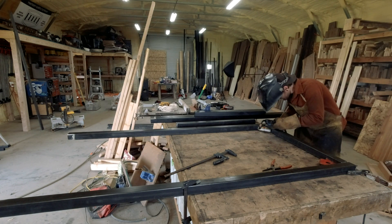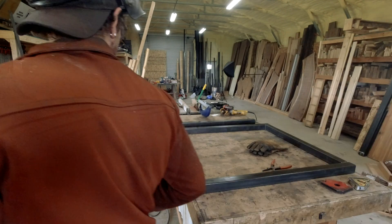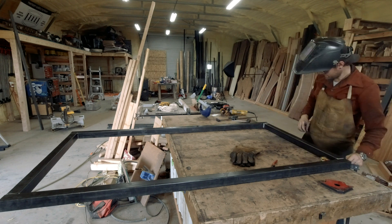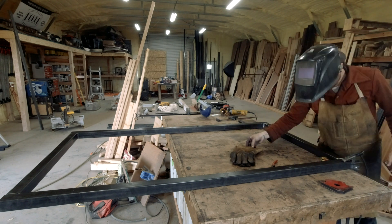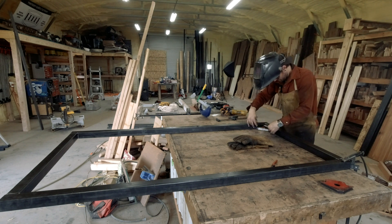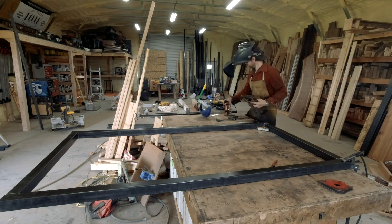Using these square magnets to tack the frame together. I tack the bottom and the top of the frame and just piece it all together. Use the squares, keep everything as square as I can on this assembly table — which is why I'm replacing it with this welding table.